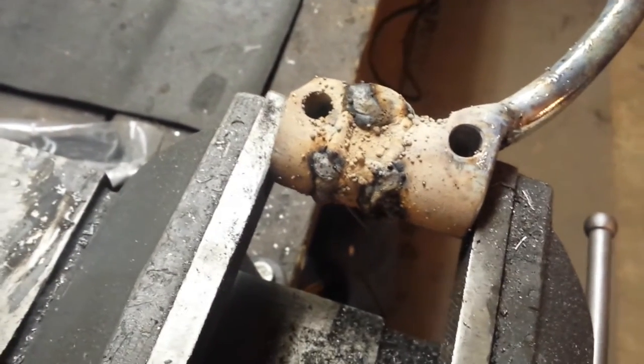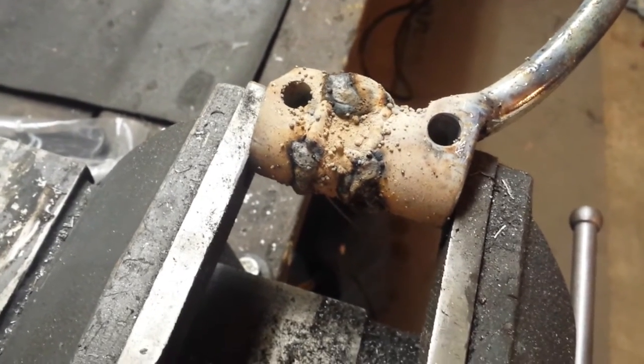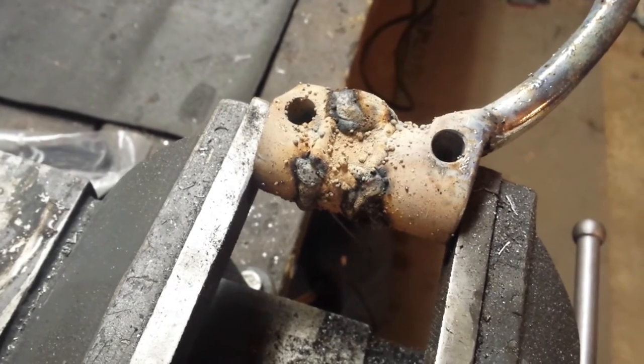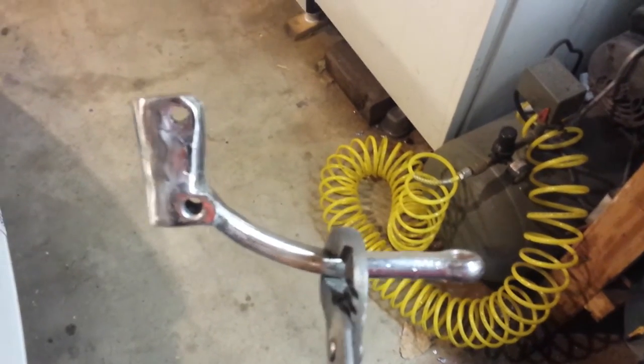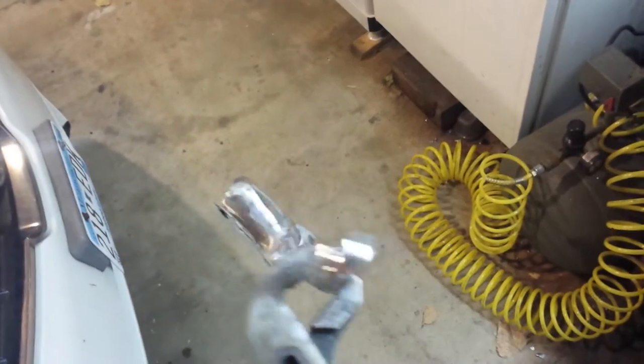We're all welded up now, so I'm going to clean this up a little bit because my welds are a little bit less than perfect. It's not perfect, but it's a lot better. I just kind of cleaned it up using a flap wheel.